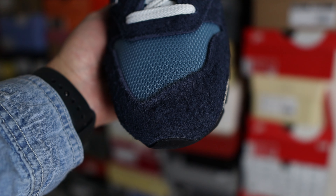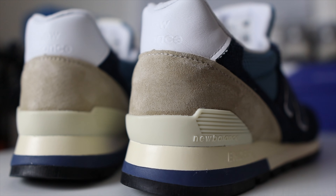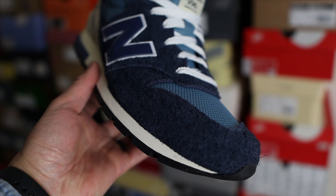The upper layers of the shoe are primarily made out of premium hairy suede in the navy color. On the heel part, the heel counter switches over to a tan suede that is a lot shorter and smoother than most of the upper of the shoe.